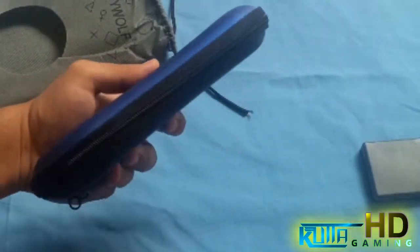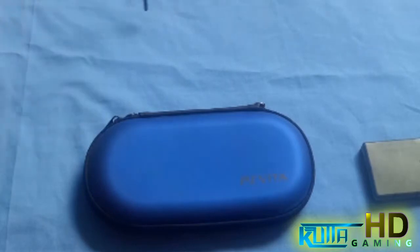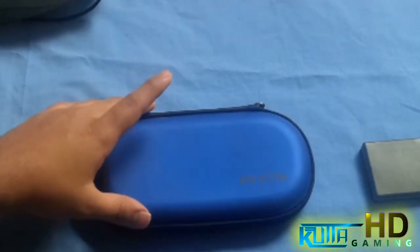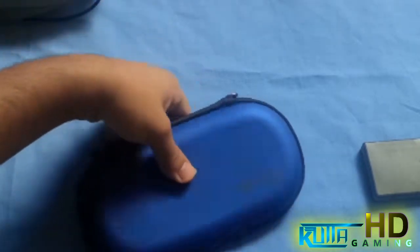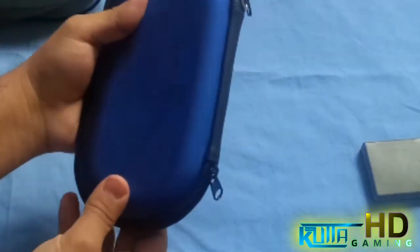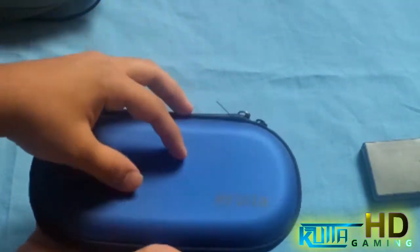The reason I got it is because I want to carry my PlayStation Vita around. You guys are probably gonna say you can just put it in your pocket, but that's not a good idea — it's actually gonna mess up your thumbsticks. So let me open it up and show you what it's like inside.